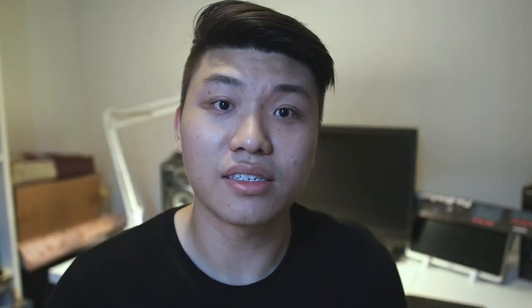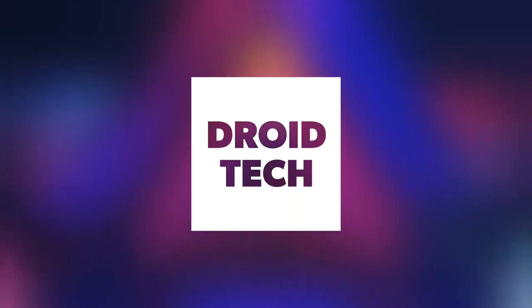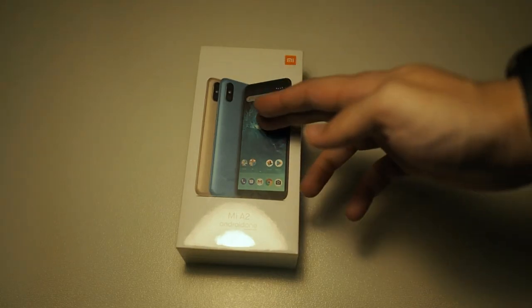So right here I have the Mi A2, and this is the 4GB RAM, 64GB ROM configuration in black. So without further ado, let's get right into the unboxing. Alright, let's get right into the box but before we begin, let me go through the specs of this device.